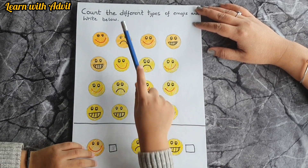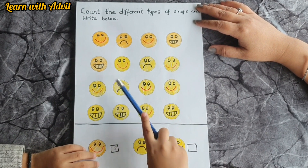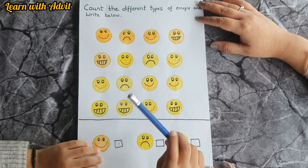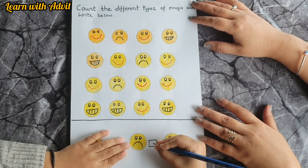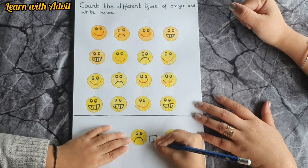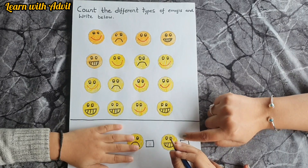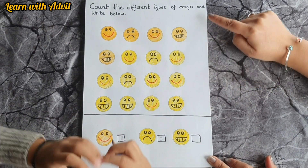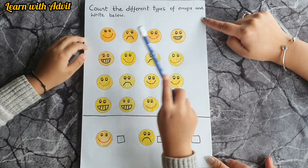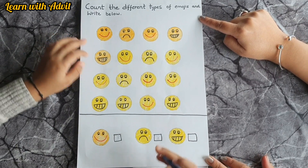Which emoji is this? This is a frowning, sad emoji. So count how many — one, two, three. There are three of them, very good! Write it down. The last emoji — which emoji is this? This is a smiley emoji with some teeth. Count and write it down — one, two, three, four, five. Very good!